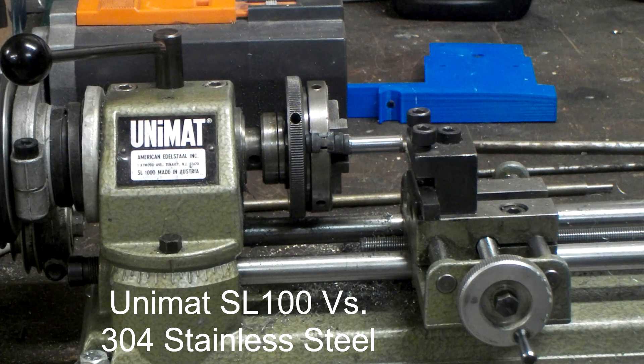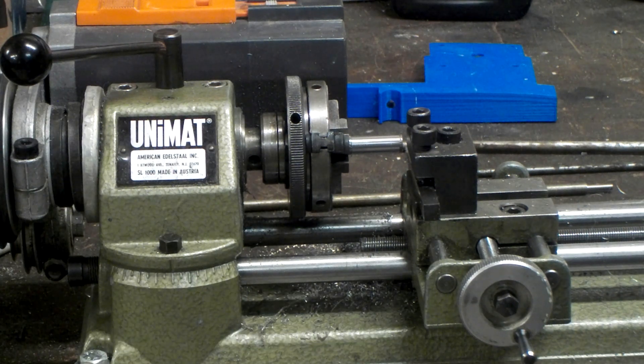Good evening ladies and gentlemen. I'm at it again here on the Unimat. I'm taking the very same tool grind that I had on the last video against the 303. Well this time I'm stepping up to 304 and we're gonna cut some 304 on a Unimat. RPMs are the same — 1100 RPMs.